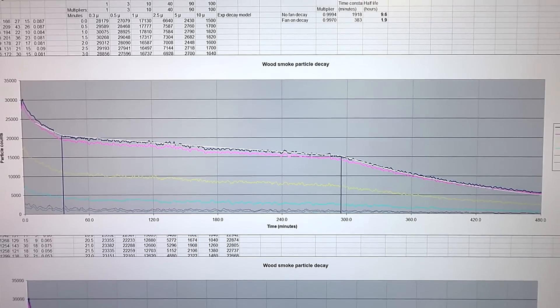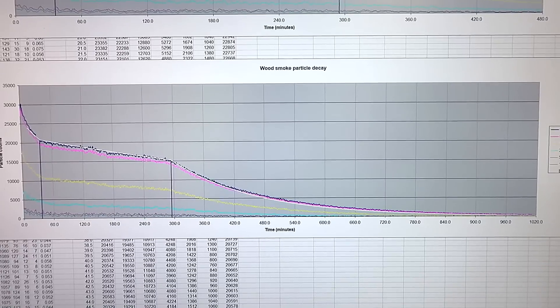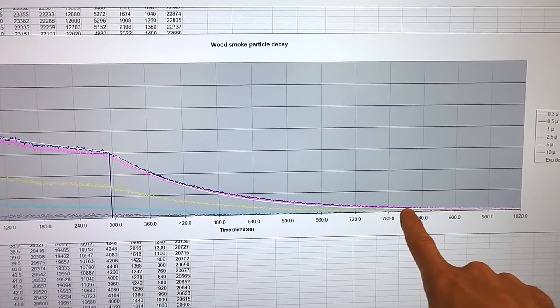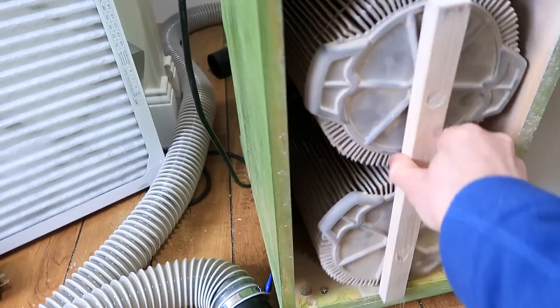I left this running overnight, so this is showing the full graph and the exponential decay continues right down to just about nothing. So just running a fan in the room somehow clears that smoke 5 times faster than it would on its own, though not nearly as fast as using an air purifier.